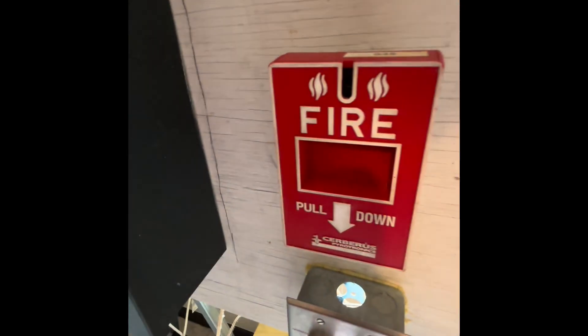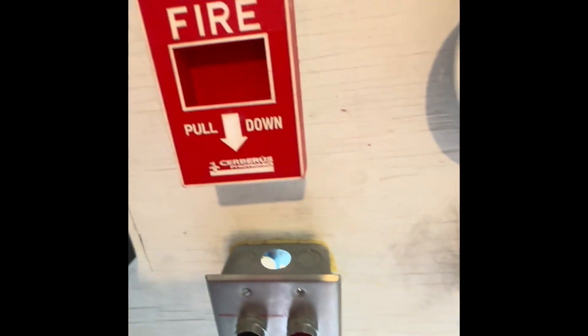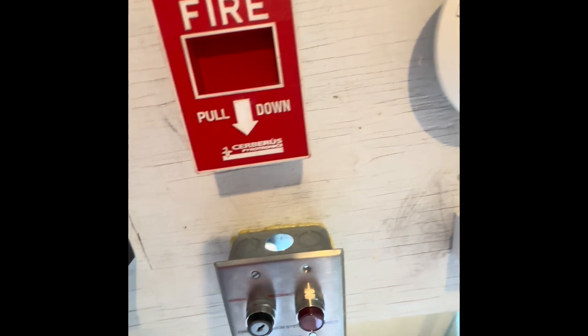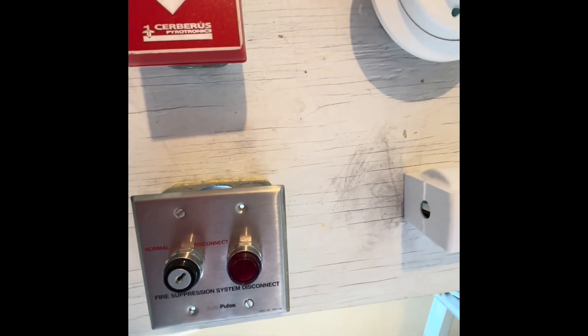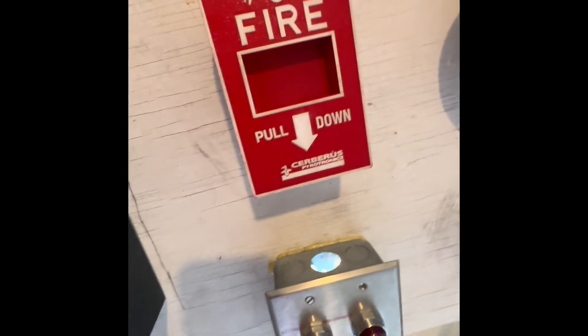I've got the i3 up, the System Sensor 2400 up, and the key switch down below. I just have it wired to turn on the alarm system — it was mainly used for a suppression system when it got donated a few years back, but I wired it to turn the alarm system on and off. It's just a key switch.